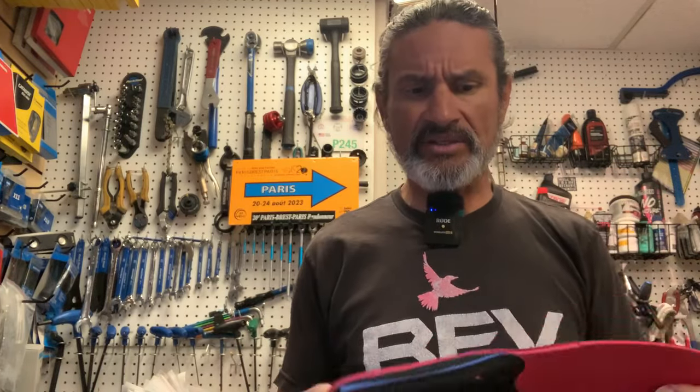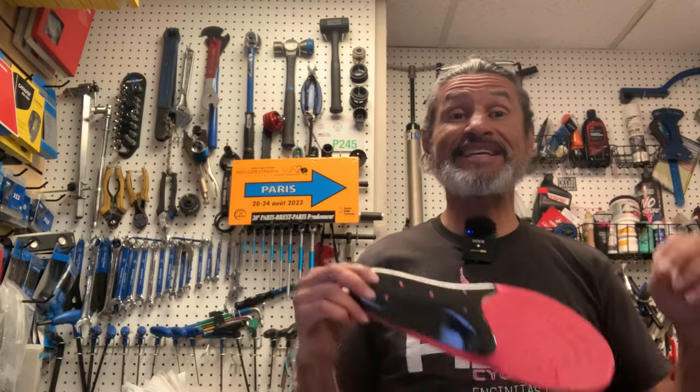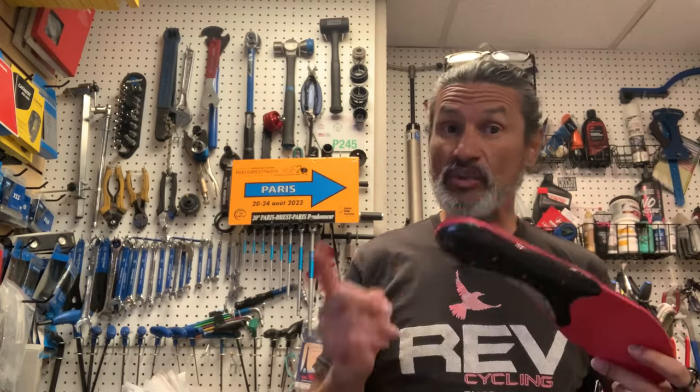Let's talk about why you may want a custom insole. I've always told people that you can take an excellent shoe and turn it into an exceptional shoe with a custom insole — or maybe even an insole that's not custom. But the custom insole, something that is heat moldable like this, will take that shoe from great to exceptional.